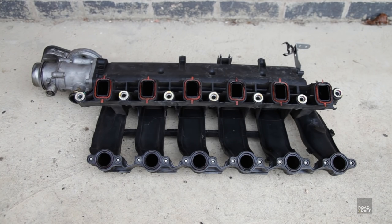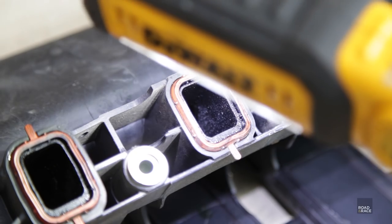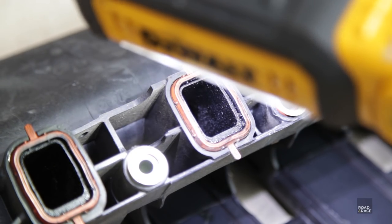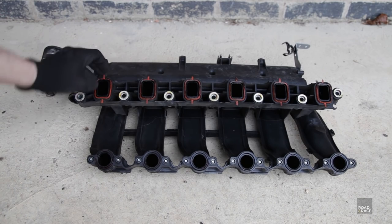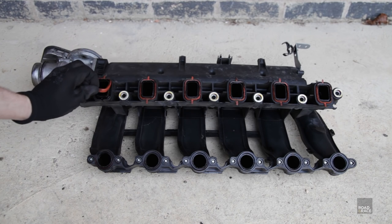With the intake manifold removed, we can see if we have any swirl flaps, and I'm very pleased to say we don't — yay! Also on the plus side, it doesn't look too dirty. I will of course be replacing all these rubber seals before I put it back on.